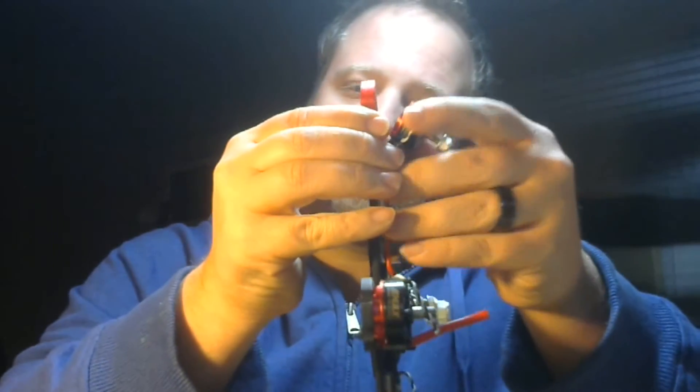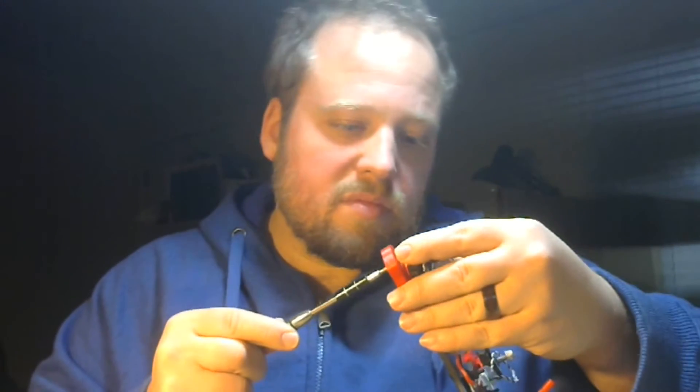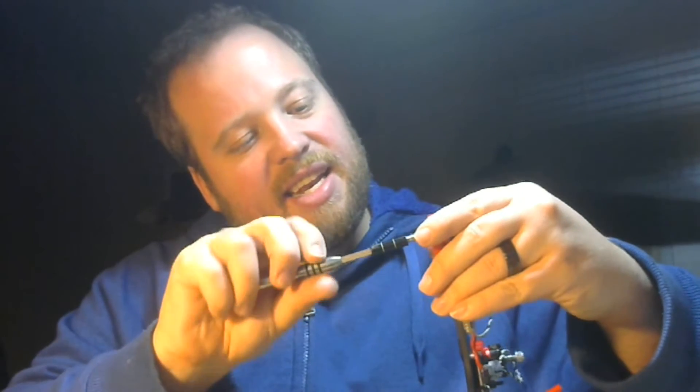I did end up having to go from six millimeter screws to eight millimeter screws, so make sure you get the right ones in there — obviously don't be shorting out any motors. I'll probably go back through and loctite these because I'd rather be safe than sorry.